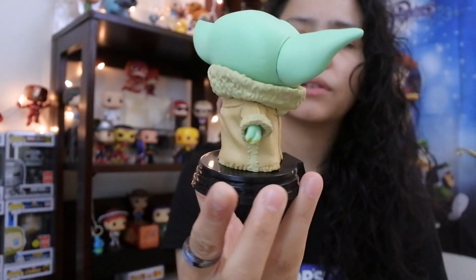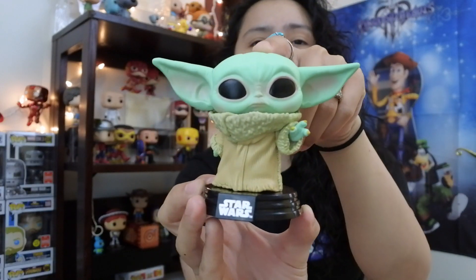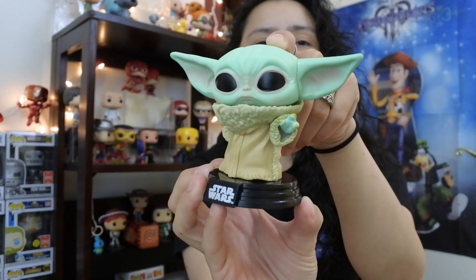I think this pop is very clean looking — paint and everything. That is pretty much going to do it for today's video. Let me know down in the comment section what you think of the Child. I'm signing off — thanks for tuning in. Don't forget to like, share, subscribe.